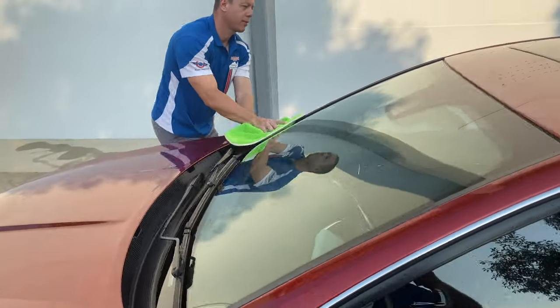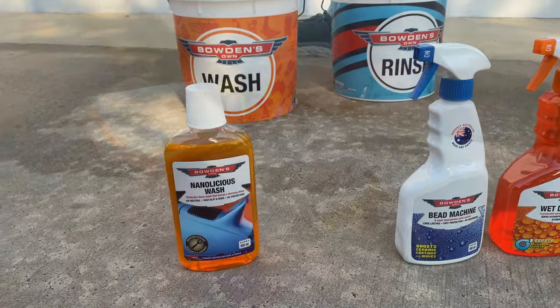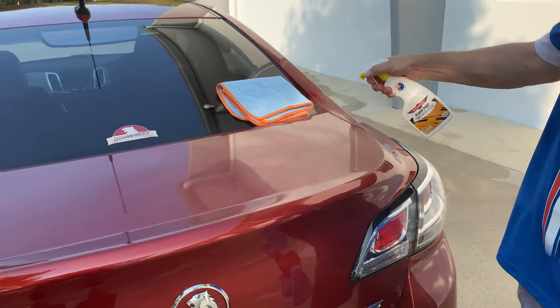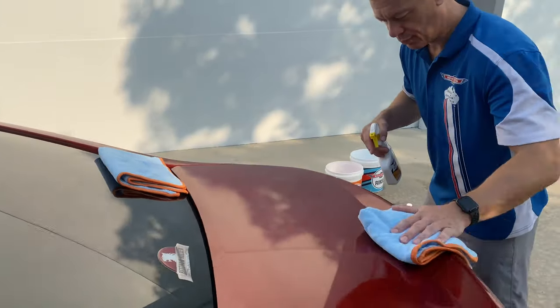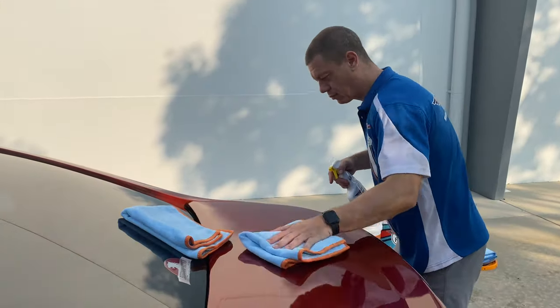Now the car is dry, we do a little prep work with Flash Prep, cleaning away any oils or other residues that can affect the coming products from bonding to the paint. Work on small sections at a time, spraying it liberally to the painted surface, then wiping it in an overlapping east-west then north-south motion before buffing it off with a second dry cloth right after.